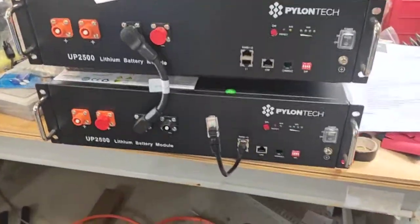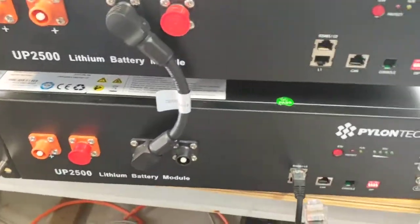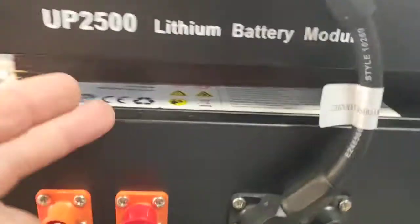Alright mate, we've got two Pylon Tech batteries sitting here on my workbench. You'll need about a 20 — what have we got there — a couple of finger gap between them.